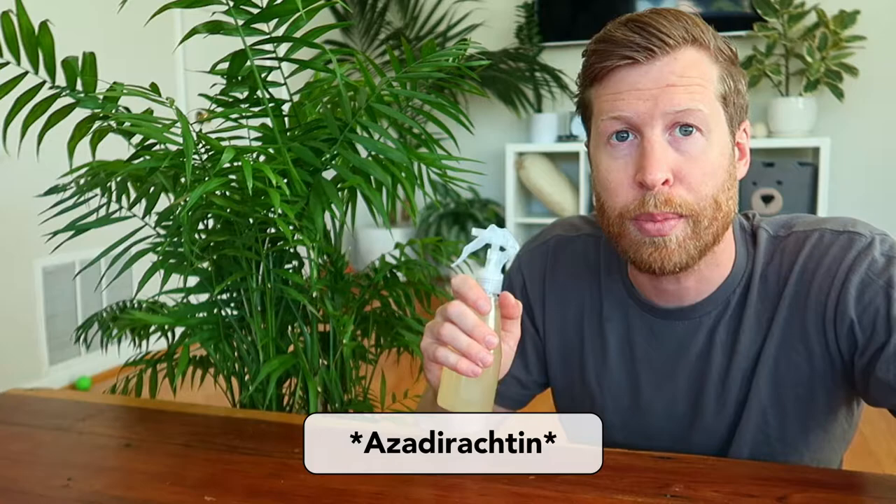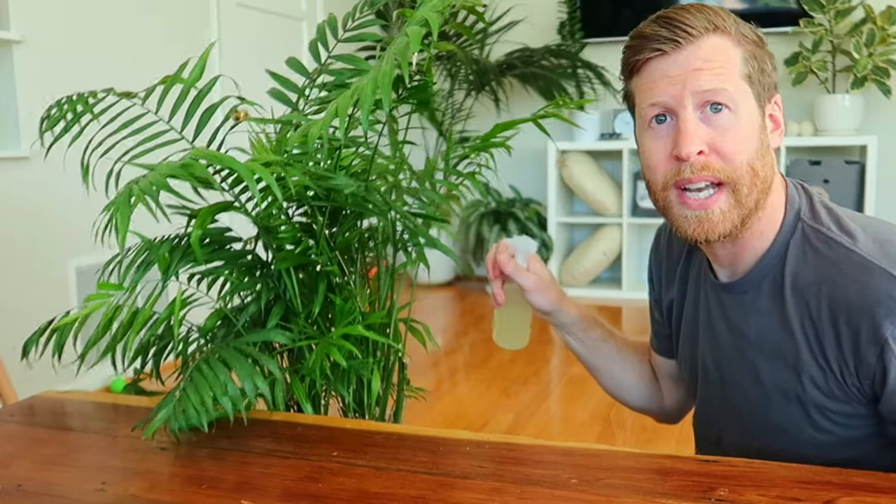You should spray the tops and bottom sides of your susceptible plants with a neem spray that contains azadirachtin once per week, just as a preventative. Do it in the hot summer and spring months. It's pretty simple — just spray the bottom sides and top sides of your plant, but definitely get the bottom sides because that's where the spider mite eggs and the adults hang out.